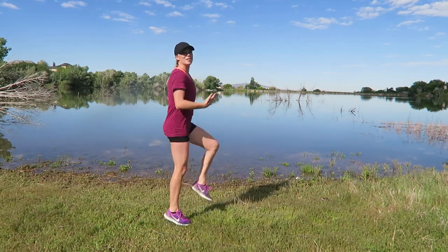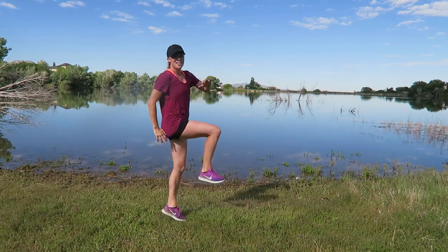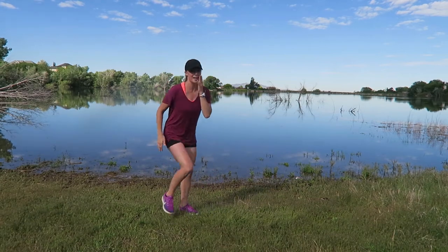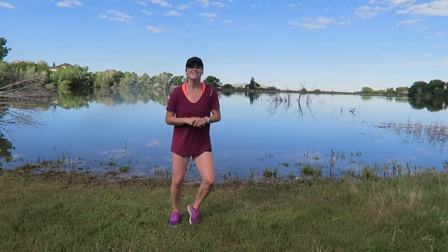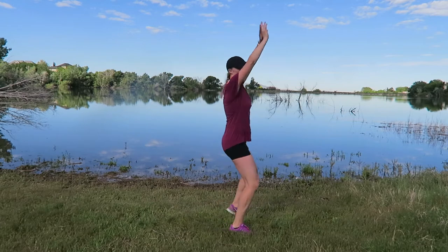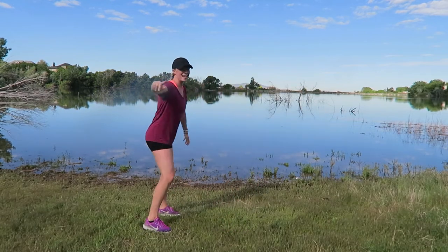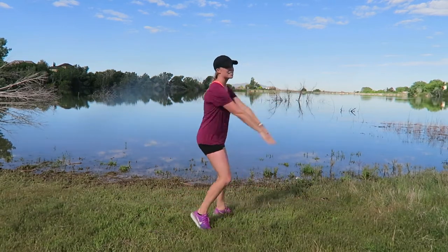For coming on YouTube to find a workout — maybe you came across this by accident, but you're doing it, you're listening to it. Three, two, one. Move number three: moving forward and back by our feet — arms swing, arms swing. Three, two, one — let's go, swing and swing.